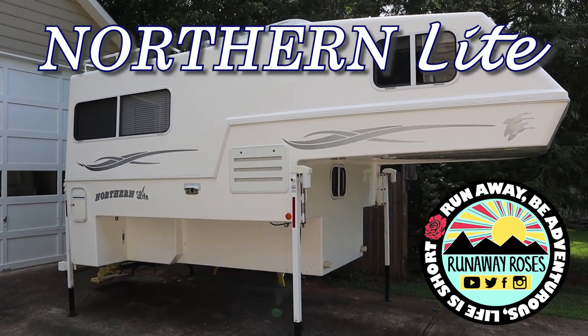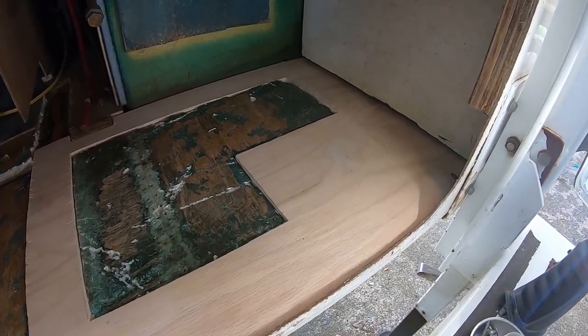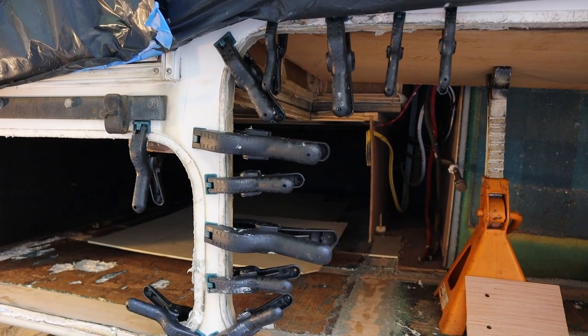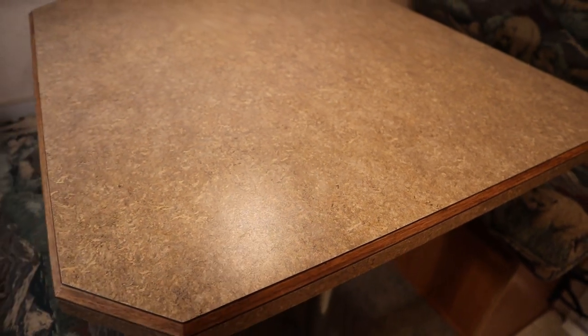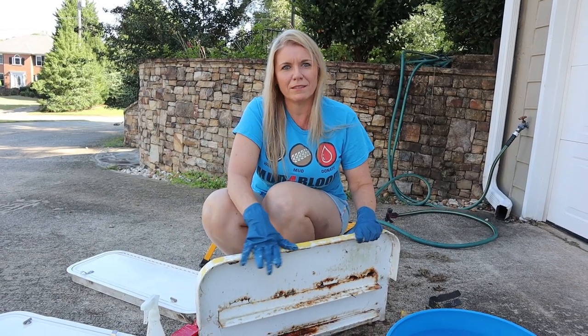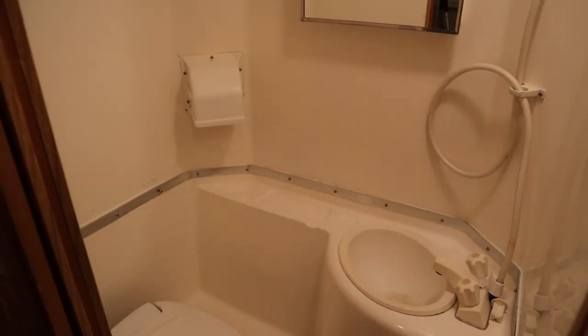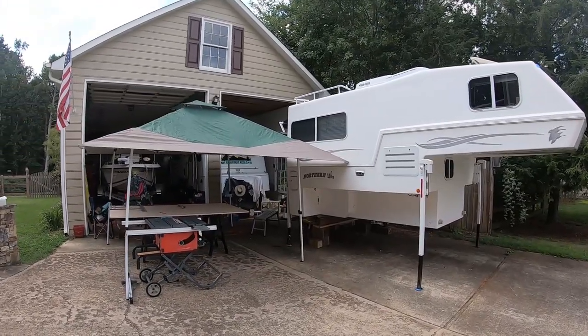Today on Runaway Roses, Todd continues the rebuild progress on the severe water-damaged basement, from the structural frame to the finished walls. Carla completes the countertop restoration along with grinding and painting the rear steps, and is surprisingly able to clean and repair the bathroom wall. It's been a long day — stay tuned for our renovation rundown.